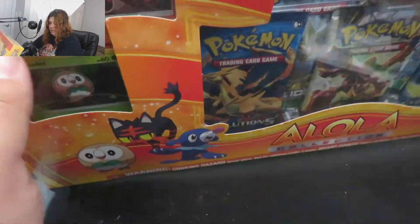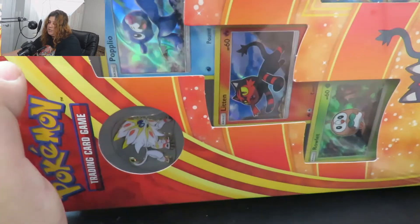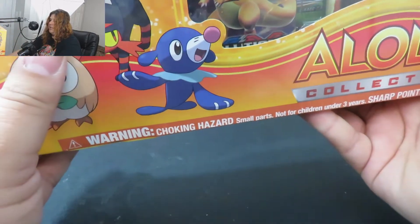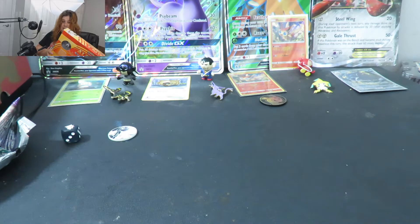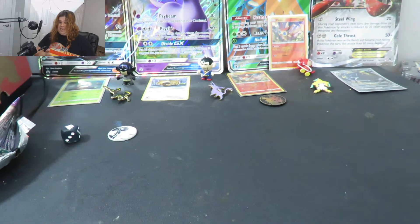It includes three nifty little promos — you got Rowlett, Litten, and Popplio. They are just the regular Sun and Moon arts, but they come in holographic, so it's pretty neat. As well as a jumbo-sized Solgaleo promo card, you also get an enamel pen and a neat little figurine. I managed to get it for $30 at GameStop — they normally go for about $50 or $60 each now, so I'm quite happy to have been able to get this at cost.